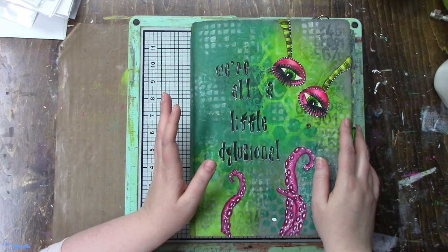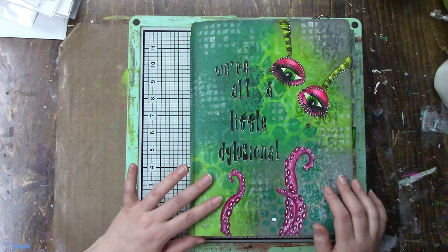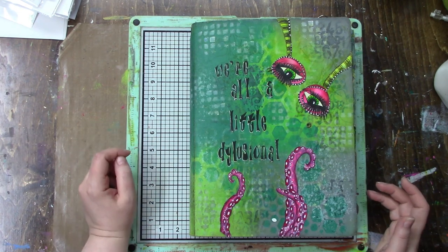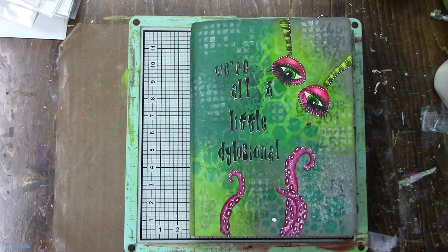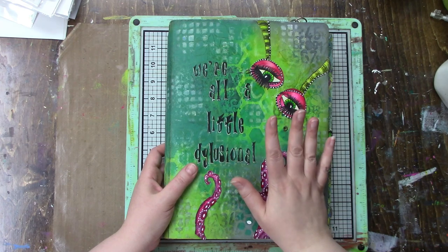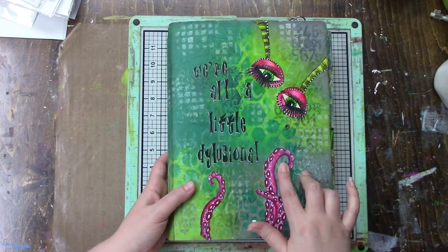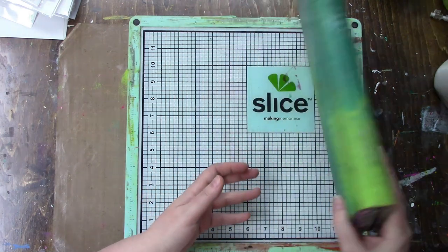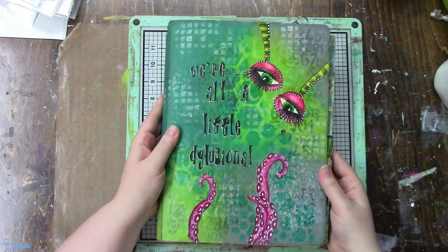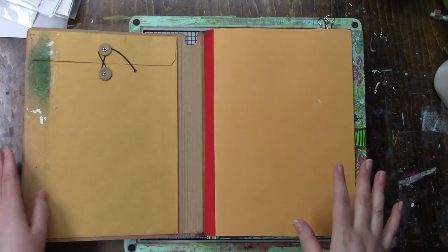I have never done one before, so I thought maybe you would enjoy it. This is my very first Dilusions journal and not every single page is complete - there are some that I honestly don't know if I ever will finish. I'm considering it done, and if I do ever go back and do those pages, that's a bonus. My cover is decorated - this is the only cover of all my Dilusion albums that has something done to it. This was actually a tutorial for Ranger, probably quite a few years ago. I left it pretty plain - I didn't add any stamped images or anything.